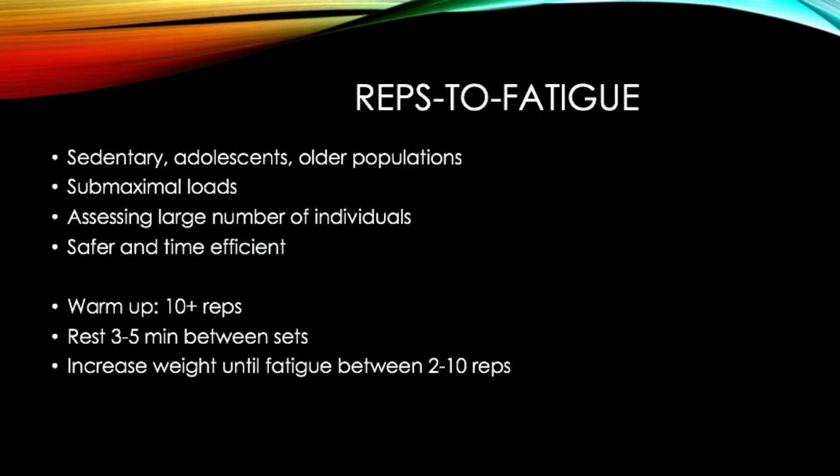Although a submaximal test is not a direct measure of pure maximal strength, this test is much safer than a 1RM lift because it involves submaximal loads. It is great for assessing sedentary, older, and adolescent populations, as it doesn't place a huge amount of weight that may cause injury. Submaximal tests are also great for assessing a large number of individuals in a safer and time-efficient manner. To begin the test, one should warm up with more than 10 repetitions, then rest 3 to 5 minutes between trials. One will increase the weight until fatigue is reached between 2 to 10 repetitions — that will be your reps to fatigue max.